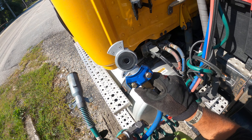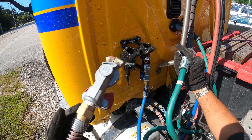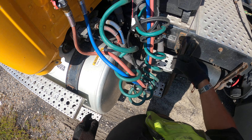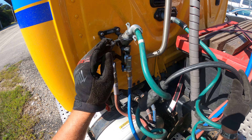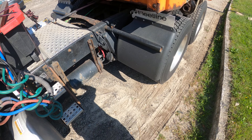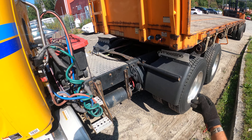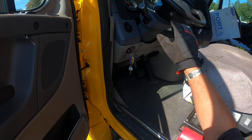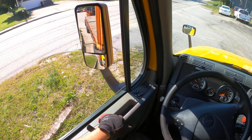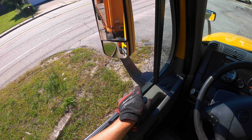I don't know why I'm looking at this — it's brand new, shouldn't have any issues with it. All right, now all we've got to do is pull up and disconnect, making sure I don't drop the trailer when I pull out — we've got to back up just enough.